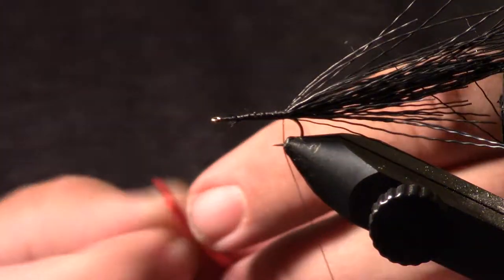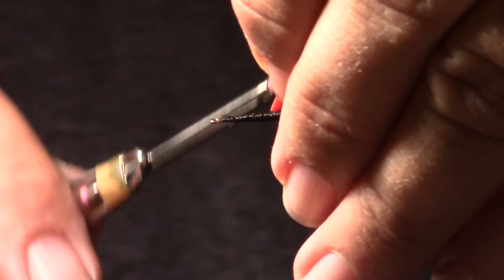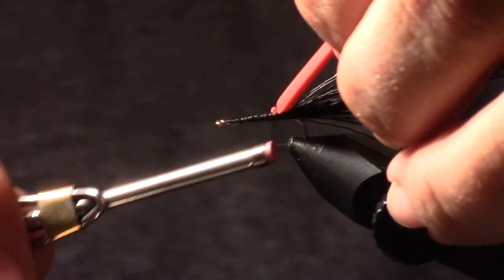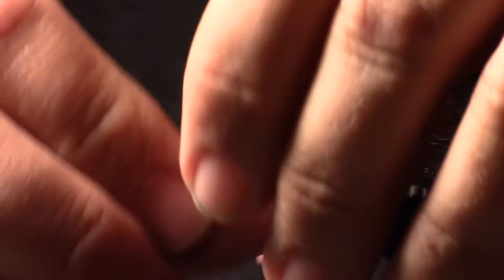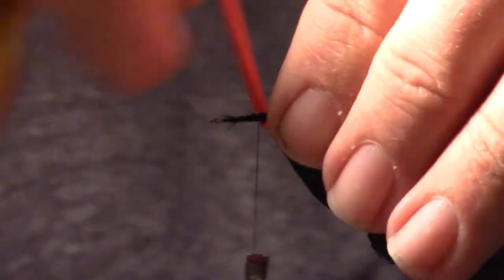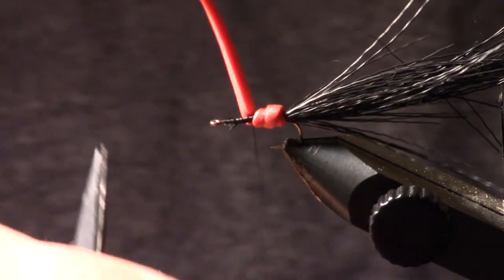I'm going to use red foam because it's just going to contrast a little better in the video. Strip about this big. I'm going to tie the foam in — basically just catch one corner, come around the back, catch the other corner, and then wrap it forward to about a little beyond where the point of the hook ends. Then I'm going to palmer this foam. This is where having a little of that flex cement on the hook shank helps. Once I get that up there, I'm just going to use a couple of wraps, flatten that thread, wrap back up, and trim it off.